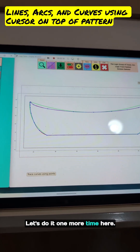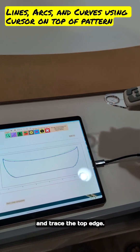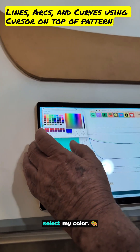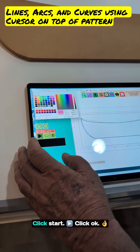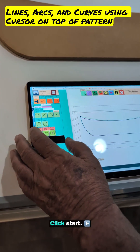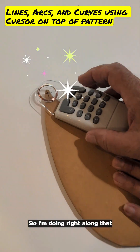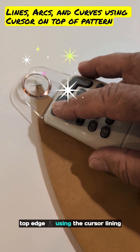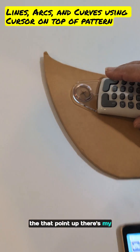Let's do it one more time. I'm going to use the cursor and trace the top edge. So I come in here, select my color — let's do this one in pink. Click start, click OK, click start. We'll start with the line again. So I'm going right along that top edge using the cursor, lining that point up. There's my line.